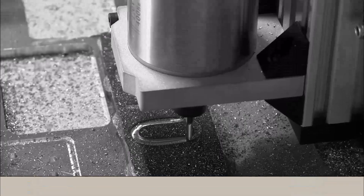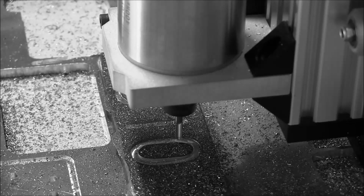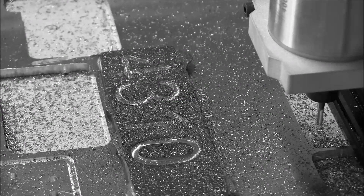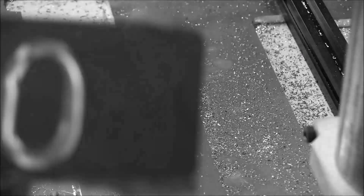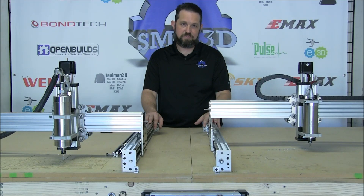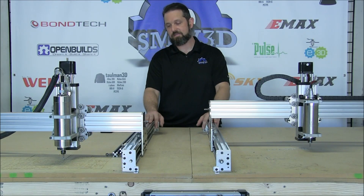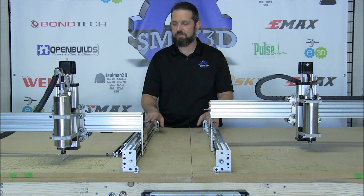We've also done a lot of carbon steel cuts, as well as a lot of MDF and wood cuts. It's been a great machine for us so far — one of the most rigid we've used. We've had a great time with it.